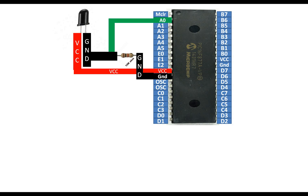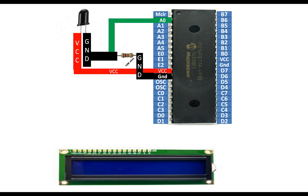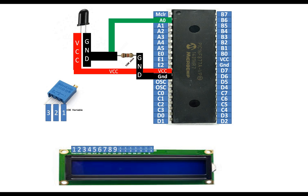To display the output and calibrate the sensor, I'm going to use this 16x2 LCD — LM016 — with backlight. To interface this LCD with the PIC you need a 3-pin 10 kilo-ohm variable resistor, which will be used to adjust the contrast. This potentiometer has three pins: 1, 2, and 3.